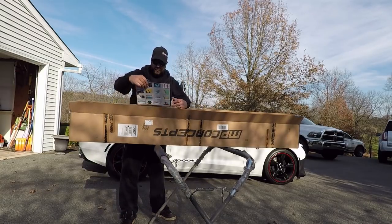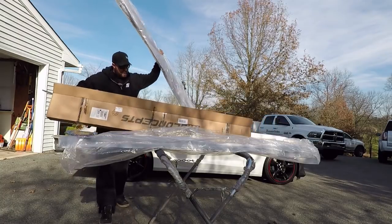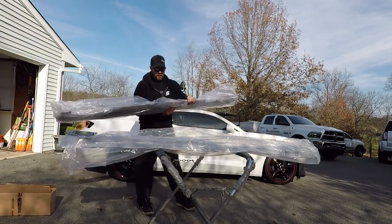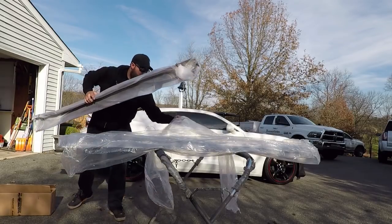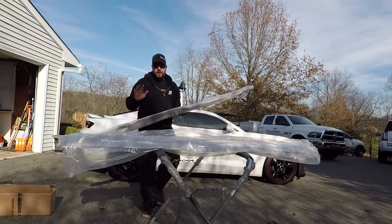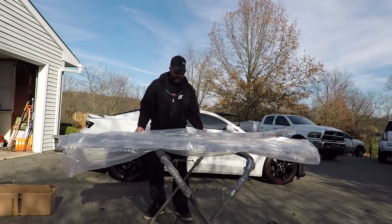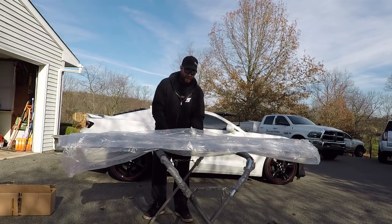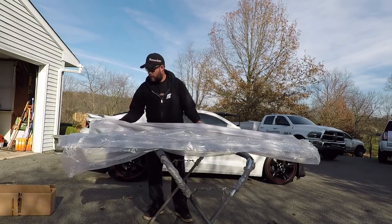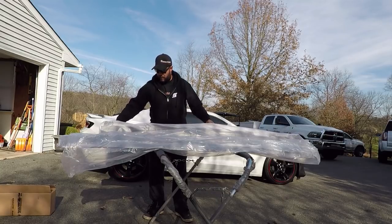Everything looks to be packaged really well. One thing I can always appreciate is a company that packages things well, because I know how rough sometimes the trip through the postal service can be and nobody wants to get their parts damaged. So always a good thing to see when they pack it well.